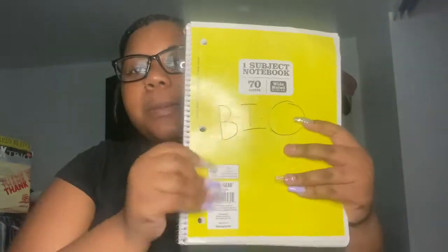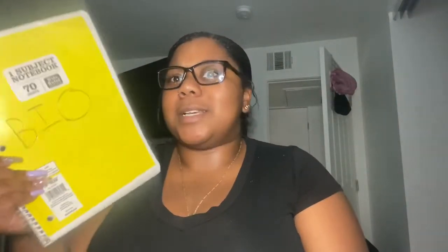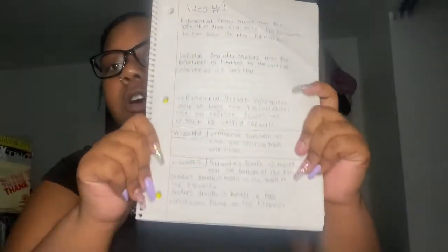This is my biology notebook. I didn't feel like writing 'biology' on the front so I literally just wrote 'bio' because I didn't feel like writing the full word — I got lazy. This is some of the stuff that I did for bio.